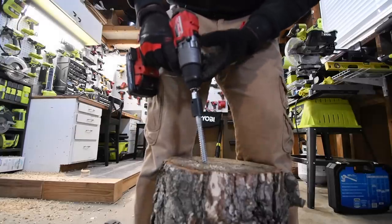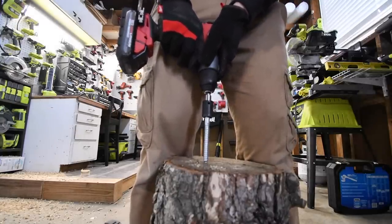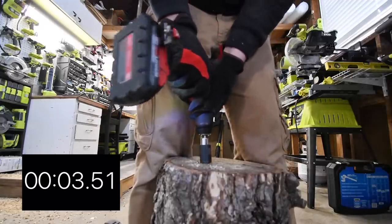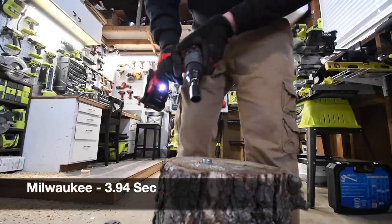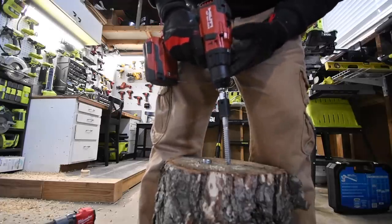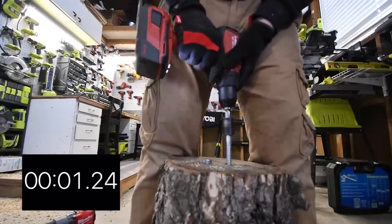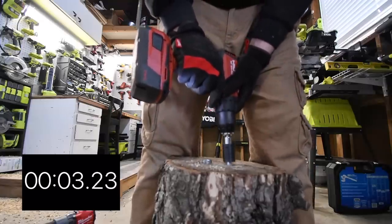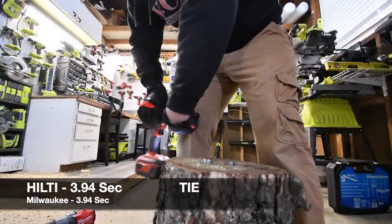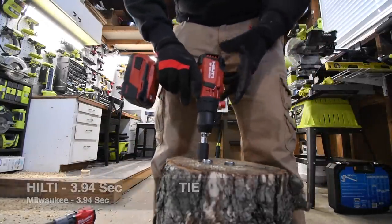Drill speed 1 — go. Done. Very, very good. Drill speed 1, ready, go. Done. All righty, we are going to take this out.